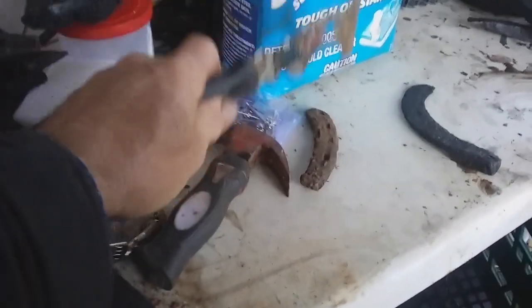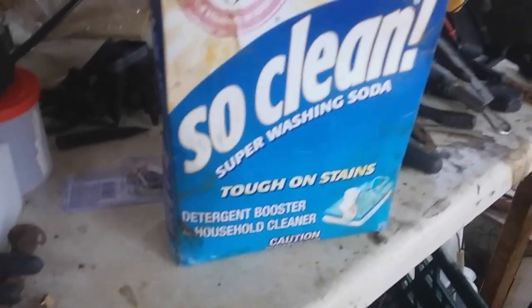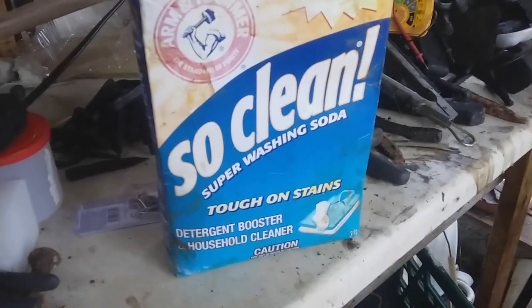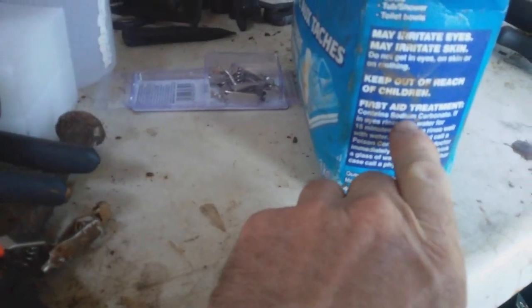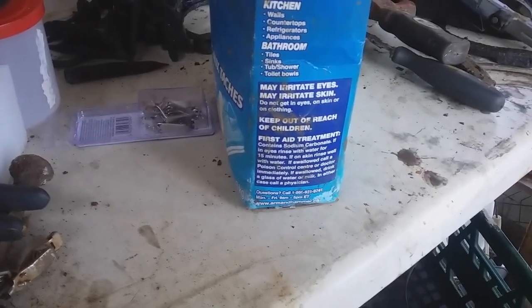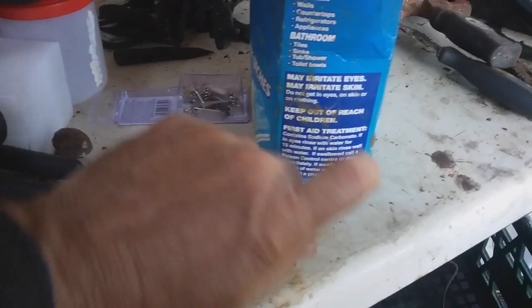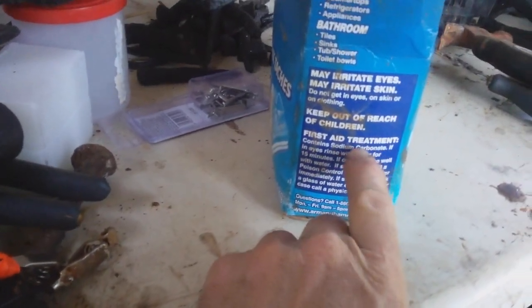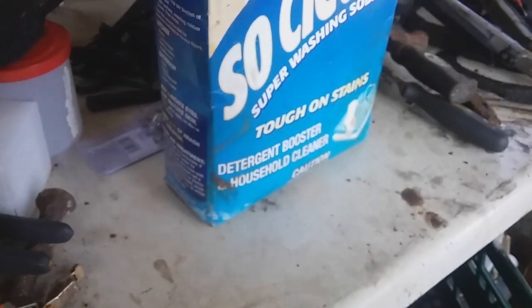Next, this is the magic stuff you need — you can also use it inside the house as a detergent. It has to be sodium carbonate, not sodium bicarbonate. Not baking soda — use this. Sodium carbonate, that's what you need.